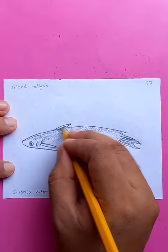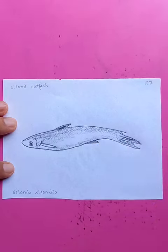Adding some graphics for the tail and for the fin here. Awesome.